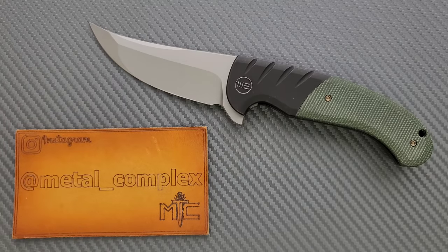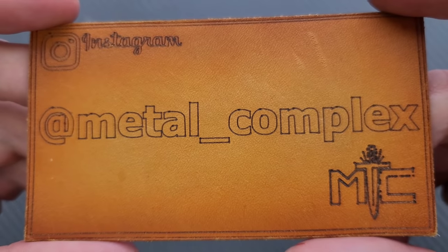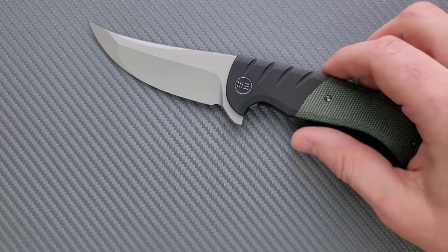This knife is obviously a wild departure from that knife — very interesting, definitely quite a bit different from what we've been seeing from We here lately. We're going to talk all about it. Thanks so much to We for sending this knife in for me to take a look at, and thanks to my generous patrons. There's a link for Patreon right down below. Please make sure to follow me on Instagram at metal underscore complex.